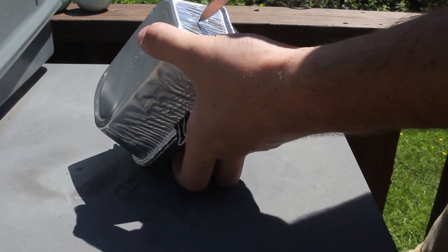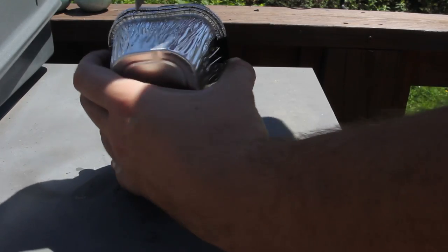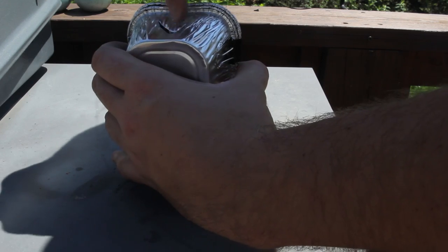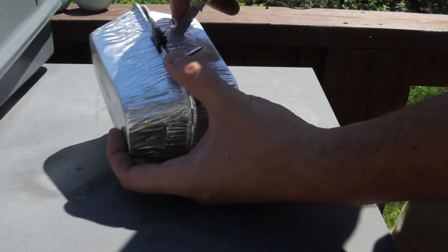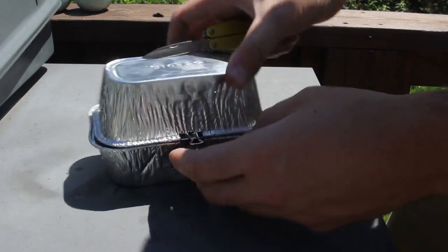Before you turn it on fire, make sure you make some oxygen holes — one on top so the smoke can come out, and one right here. So we got oxygen holes right here.